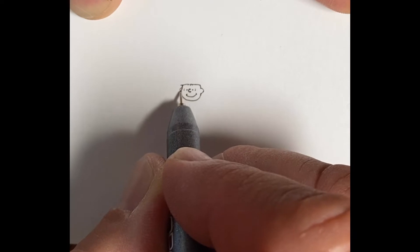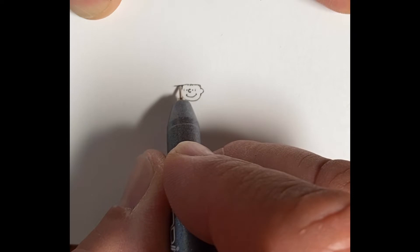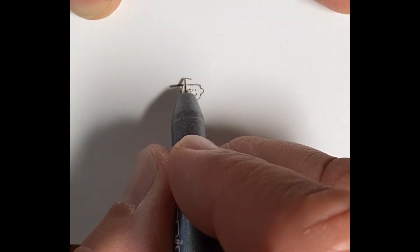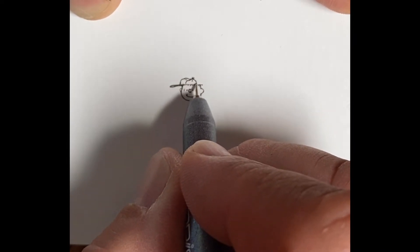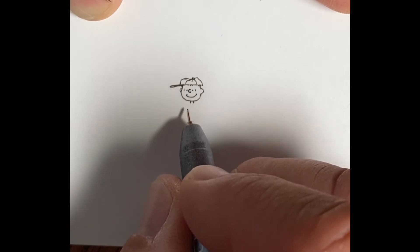Pretty much have the face done for Linus, then adding the far ear that you can't see much of, and then adding the brim of the cap and the top of the cap. The Charlie Brown hats are always big — the brim sticks out, but the back side of the hat also sticks out probably a fourth or a fifth of the head width.